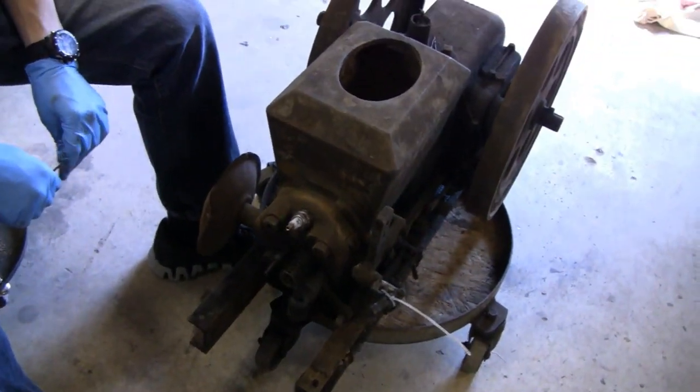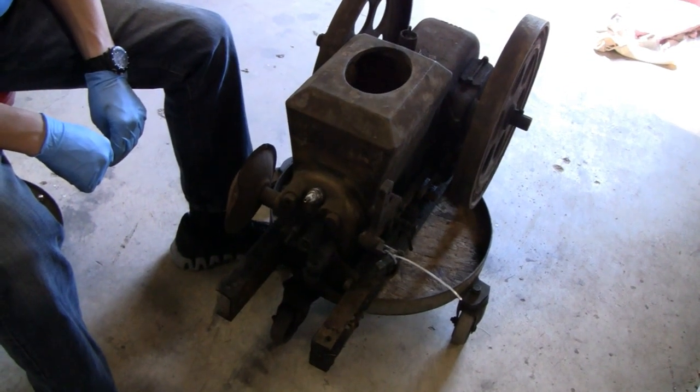Alrighty Tubes, we're going to take the head off and go from there. Alright, talk to you later.